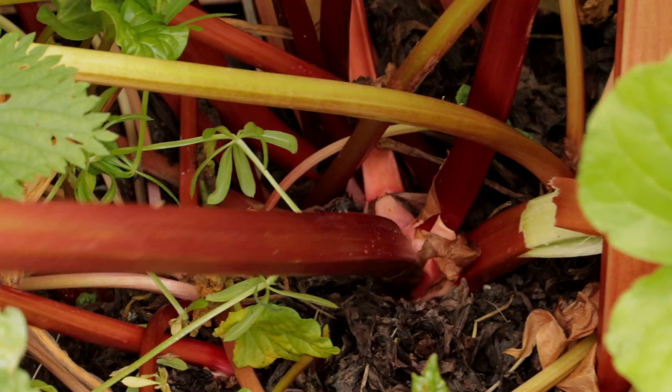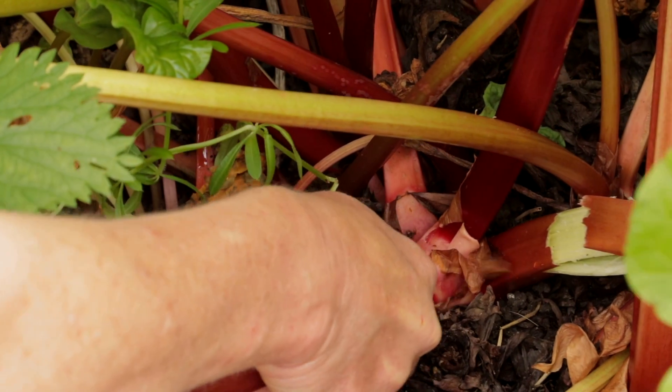I'm going to harvest this rhubarb — reach down, hold it at the bottom, twist and pull.